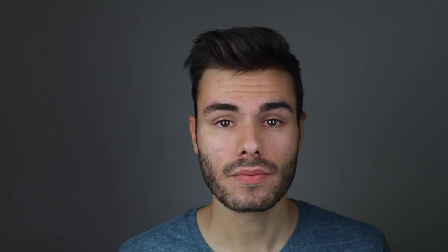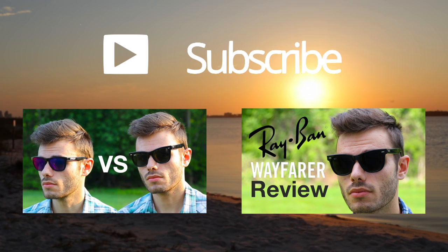That's my comparison. If you guys have any questions, make sure to leave them in the comments section below. If you enjoyed it, definitely hit that like button and subscribe to my channel if you want to see more reviews and comparisons like this. I have lots of new videos coming soon. You might also want to check out my review of the original Ray-Ban Wayfarers or the original Ray-Ban Wayfarer versus Oakley Frogskin comparison. Thanks for watching, and I'll catch you all in the next one.